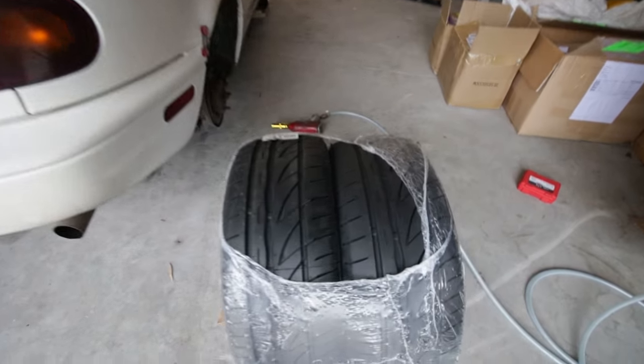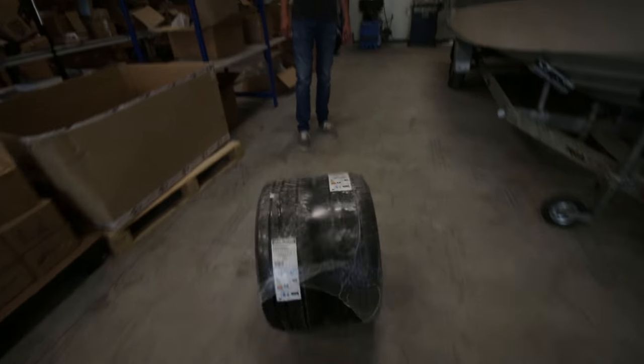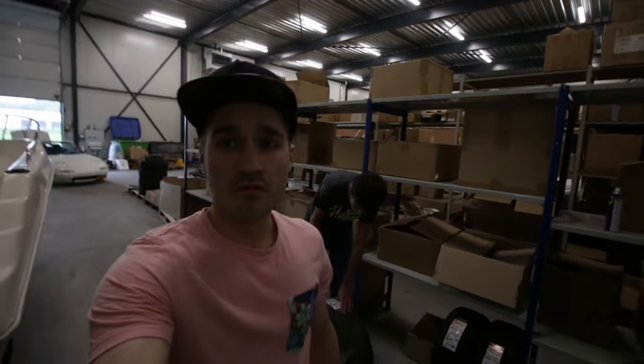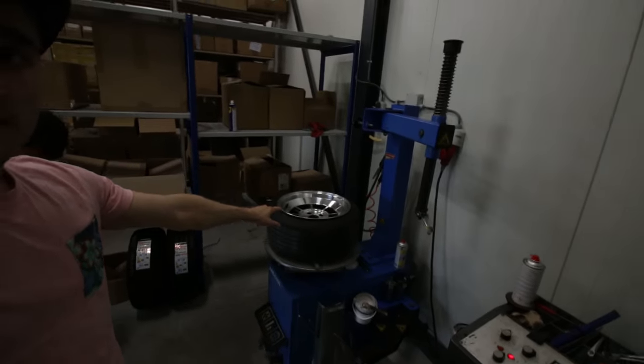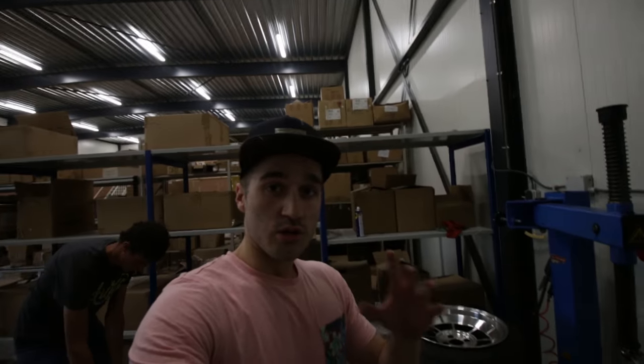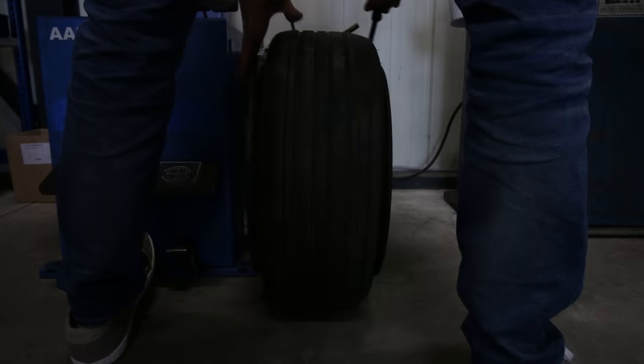I absolutely love the pattern of this tire. I'm very interested to see what it looks like when these stretch tires are coming loose, so they aren't bedded in anymore. I think we will have like one or two centimeters here and on the bottom.